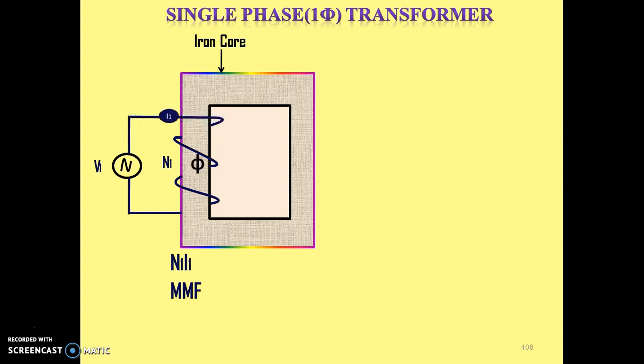N1 × I1 provides the Magnetomotive force, and this Magnetomotive force will set up the flux. Now this flux will follow the path of the magnetic path, which is made of iron core. So the flux will follow the path of this iron core. This is a simple magnetic circuit we have designed, where V1 is the input supply voltage and N1 is the number of turns of the first winding. The nature of this flux is alternating, because we have given AC supply, so AC current flows, and because of AC current the AC flux is set up in the circuit.